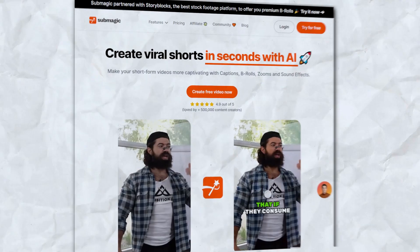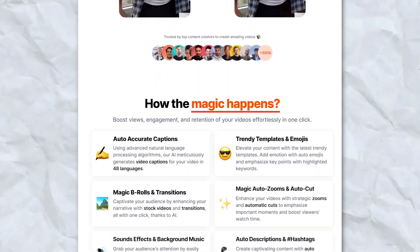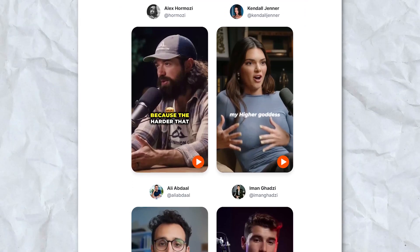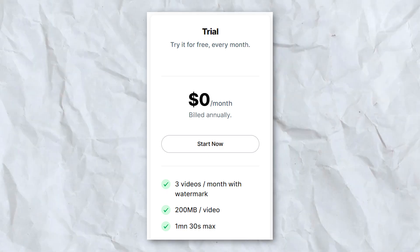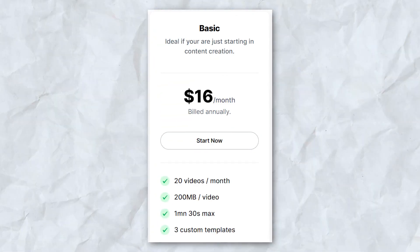Next up is Submagic. If you already cut your videos and you're just looking to style them Alex Hormozi-style, then Submagic is the right solution for you because it is great at creating captivating auto captions. Submagic's free trial is three videos per month, while its cheapest plan is only $16 per month.